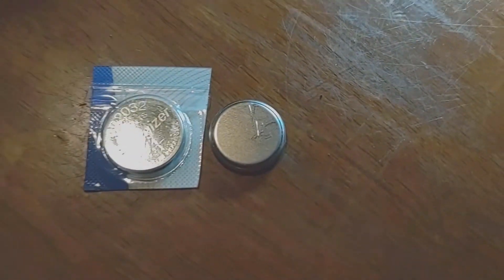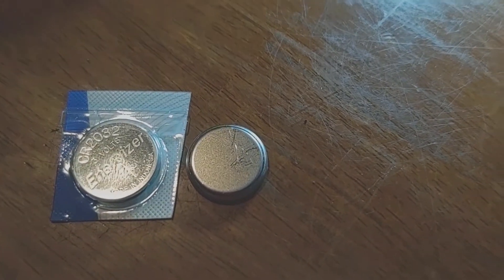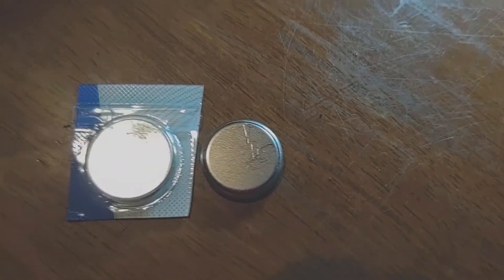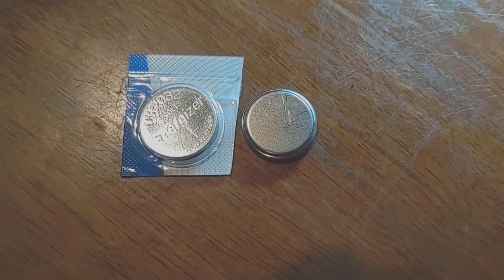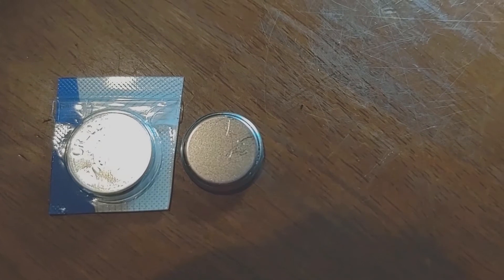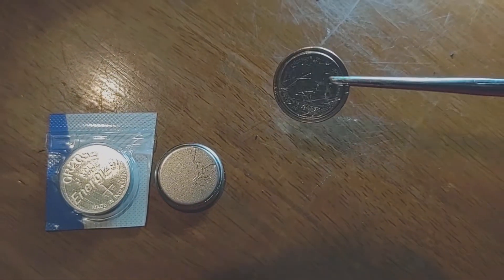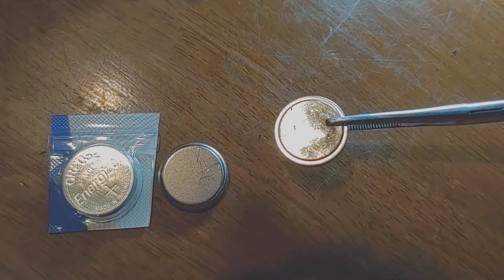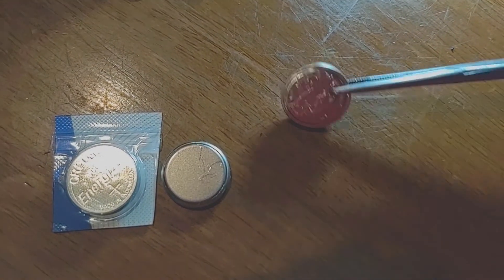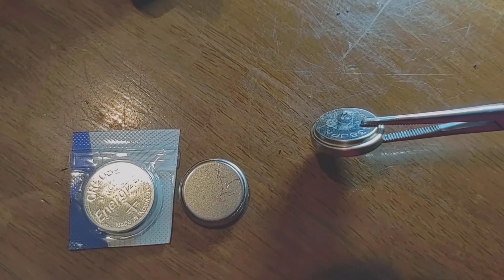These are the replacement batteries, and just so you know, there's only one for each TPM unit, so this is enough to do the whole bike. I have them both there so you can see there's the positive side and the negative side — the negative side has the lip. When you look at the battery that's in there, you have to be careful because there's a lip, but don't be confused: that's actually what's up and it's the positive side per the multimeter. The other side truly has a lip.